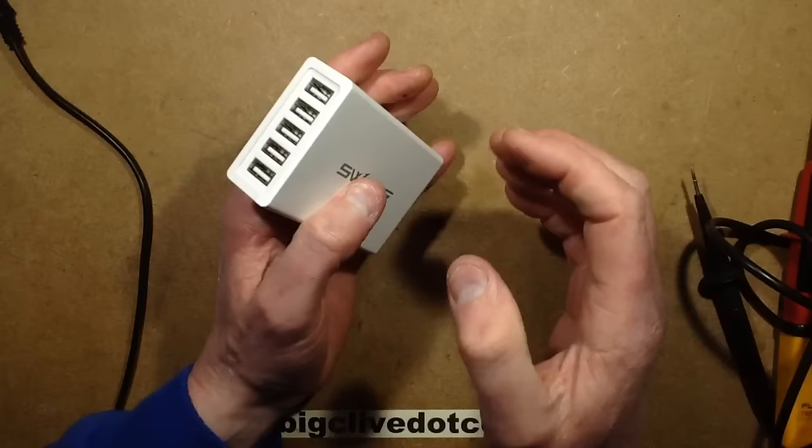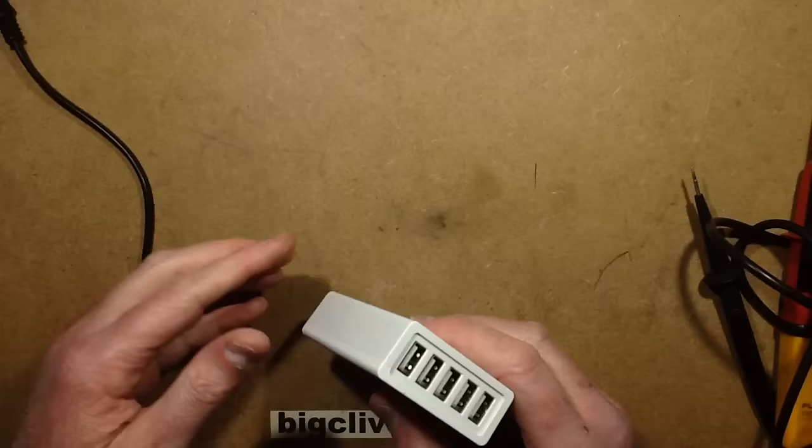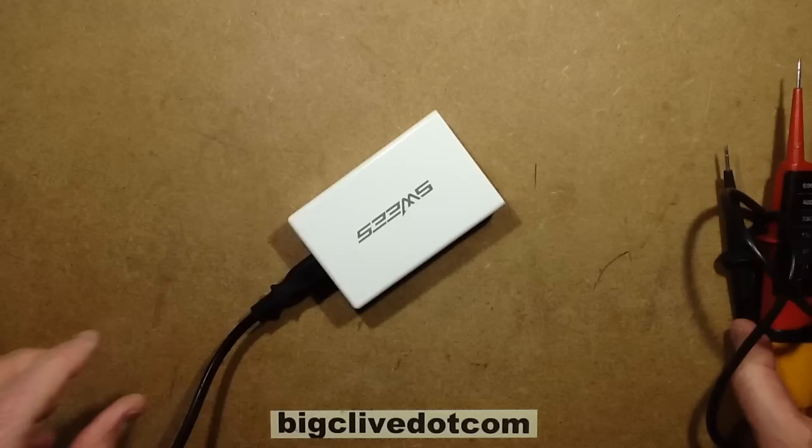And I just thought — oh yeah, got to see that. So let's plug this dodgy adapter in and see if Nick's done the right thing by not using it anymore.